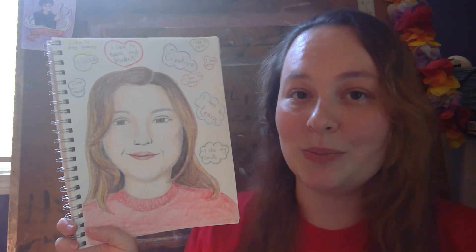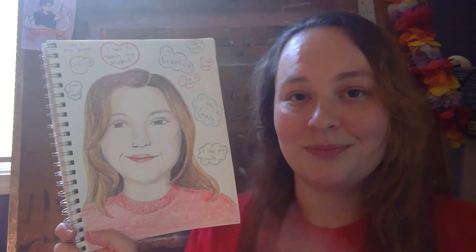So I hope you enjoy this and I will see you next time. Bye everyone!